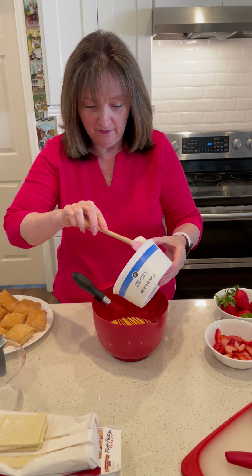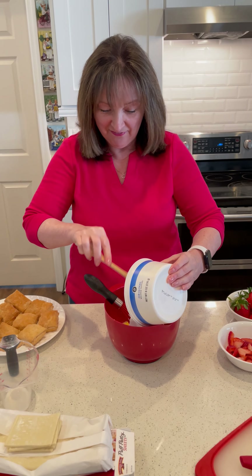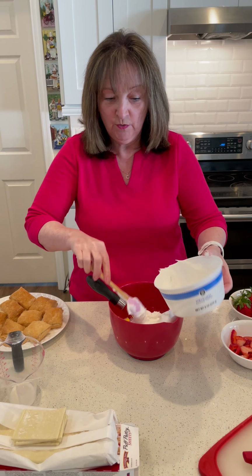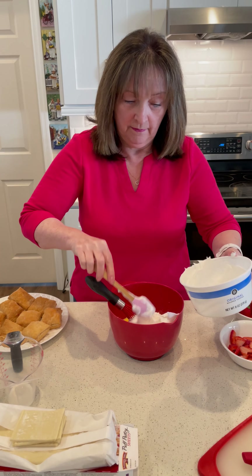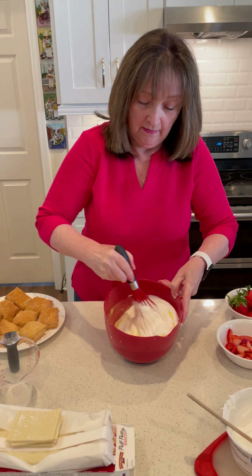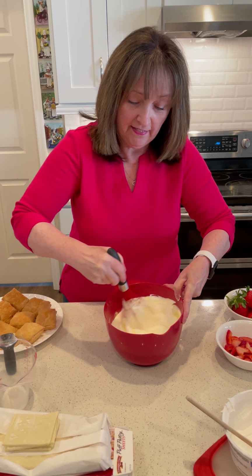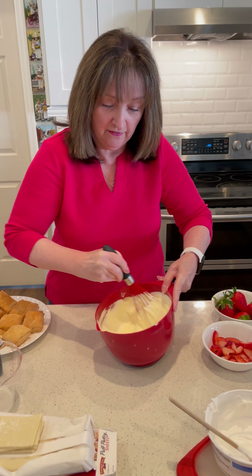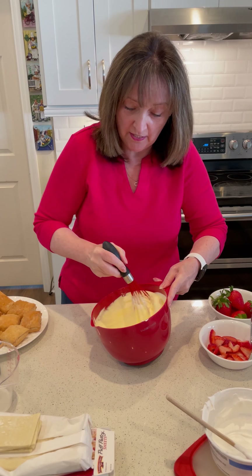Trust me, no one's going to believe this dessert was so simple — they're going to be very impressed with you. I'm giving away my secrets; everyone thinks I worked so hard on this dessert and it's really nothing. You pop in your cool whip, mix that all in as well, and then whisk it all together. It's lovely and creamy, absolutely scrumptious. I must admit I wouldn't normally be a fan of jello pudding, but this is so yummy.